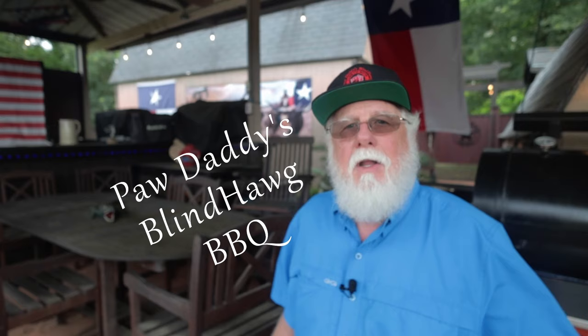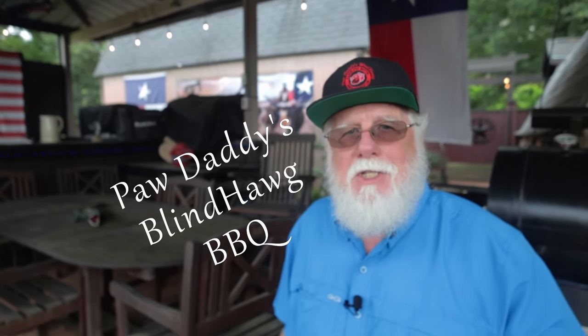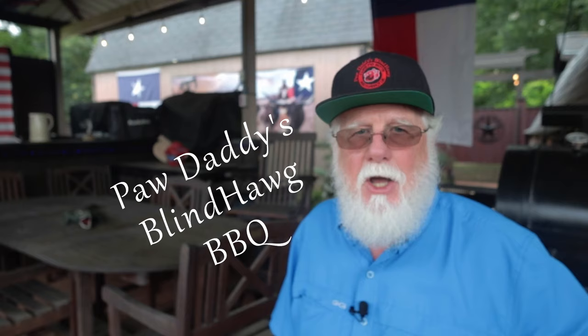This is a great way to cook your brisket if you're not in a big hurry — the cook time for me was about 14 hours, and that didn't count the time in the Easy Bake. If you found something in this video that helps you out, please hit that like button because that'll help me out. Even better, please consider subscribing. I hope to see you next time at Pawdaddy's Blind Hog Barbecue.